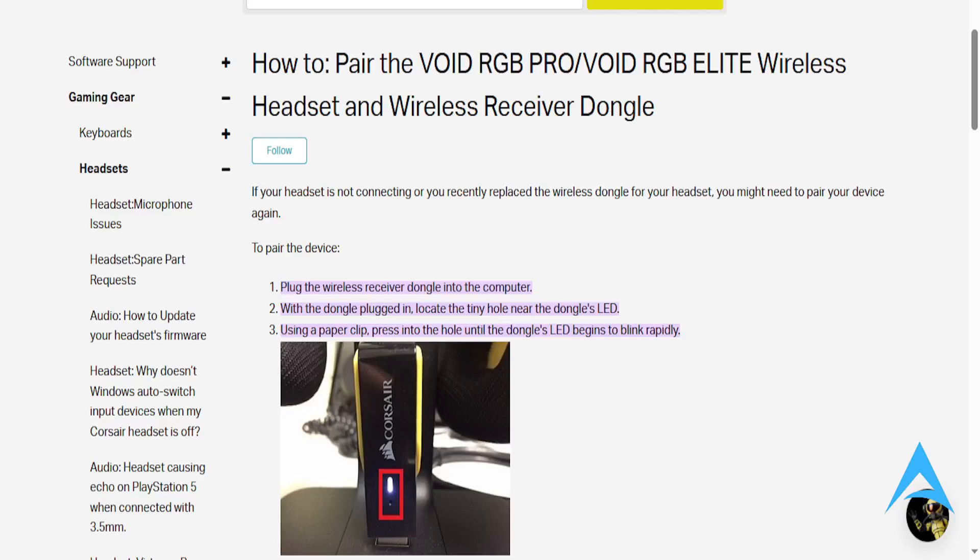Hey guys, in this video we're going to go over how to pair your Corsair Void RGB Elite Wireless Headset. It's going to be a step-by-step guide. So if your headset is not connecting, or you recently replaced the wireless dongle for your headset, you might need to pair the device again.